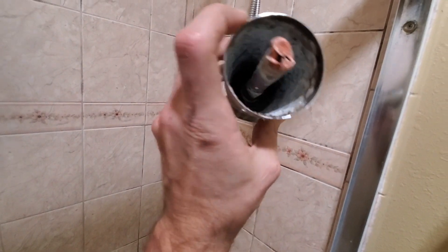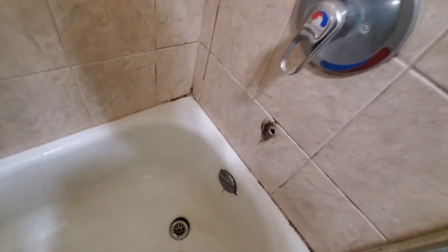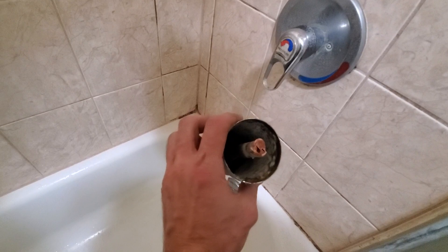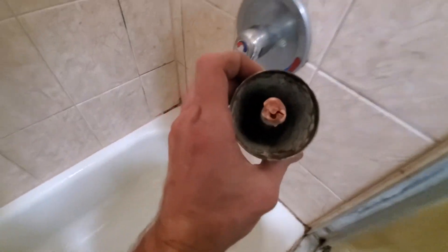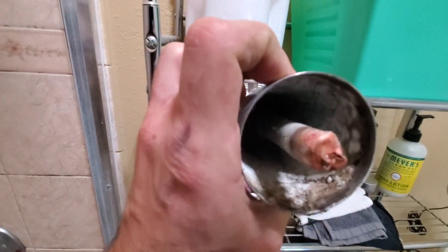It was so crusty. That's a threaded one — you can see the male adapter right there. Just ripped it off. I'm going to have to open this up. Not much you can do about that. See the male threaded adapter.